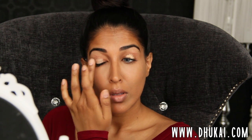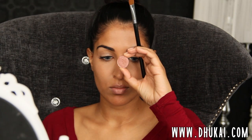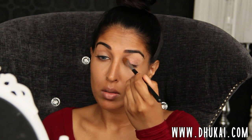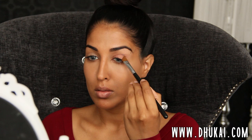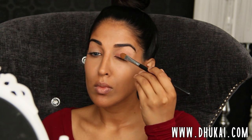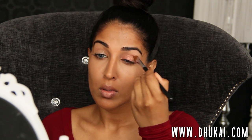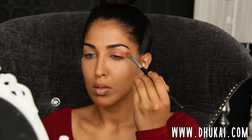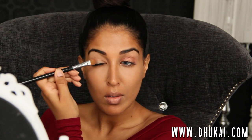Now let's work on the eyeshadow. This is Benefit Stay Don't Stray Eyeshadow Primer — just putting that all over my entire lid. All the product names and details will be in the description box below. Now I'm going to be using one of my favorite MAC eyeshadows of the moment, applied with my favorite Sigma eyeshadow brush, and I'm going to push this all over the entire lid and really build up this color. This makeup look is so simple — it literally looks like you put so much work into it, but it's just one eyeshadow.